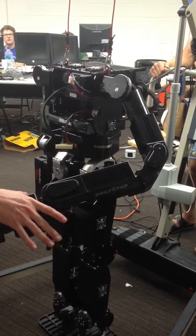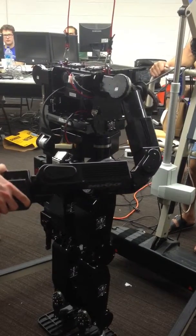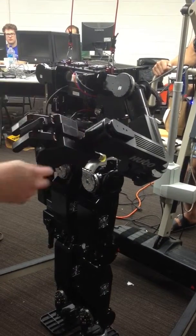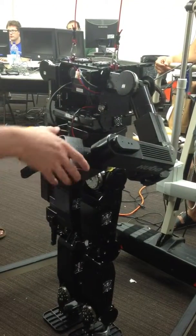This one will slip a bit. Some of the joints are different — that's because they're all different. Like I said, every joint has a different personality.